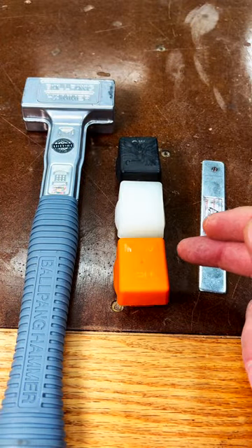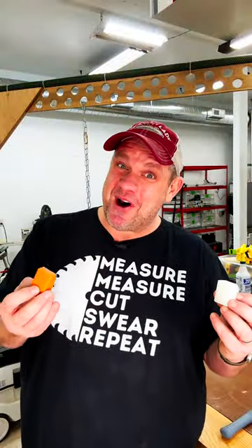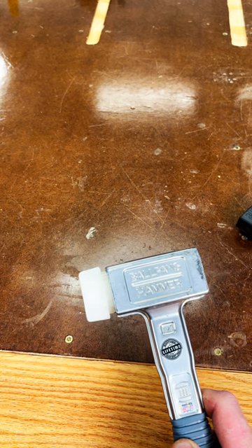This hammer comes with three different magnetic heads that range from hard to soft. You simply select the heads you want and hammer them into place — gently slide the tip into the head and give it a whack.